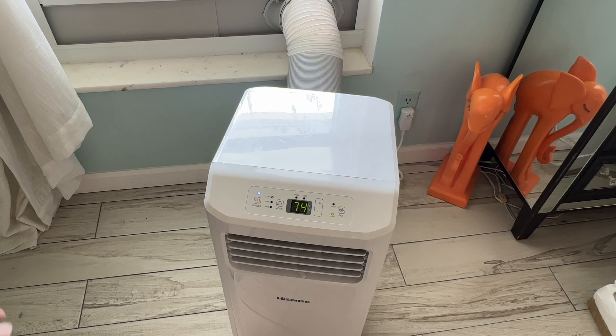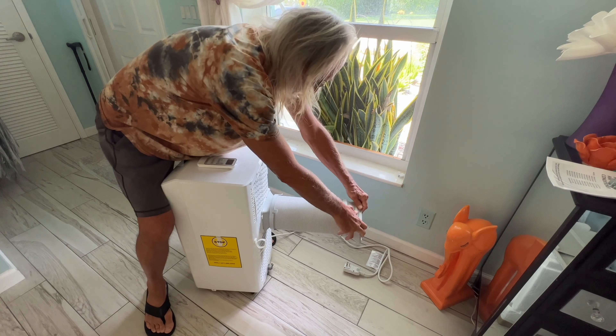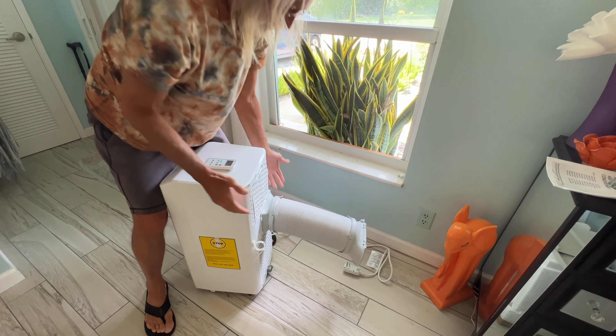When you're done, turn the unit off and wait for it to stop, then unplug it. Open the window fully, tilt the duct assembly, and pop it out of the window frame. Then collapse the expandable exhaust duct and pull off the collar if you want. Now it's ready to store.